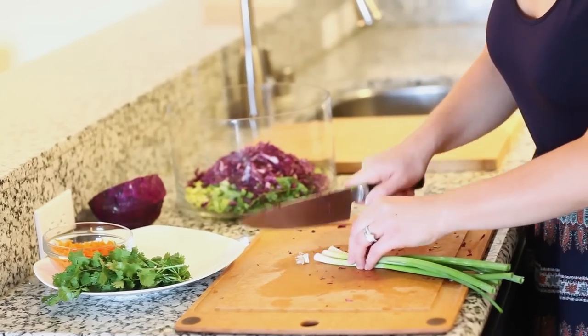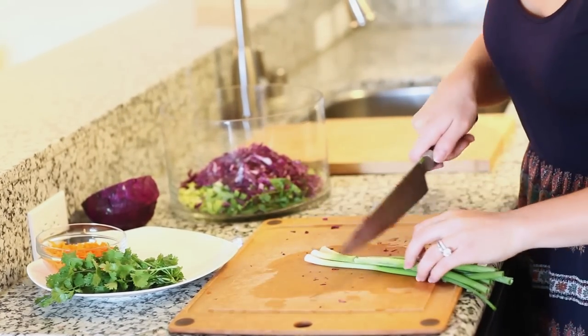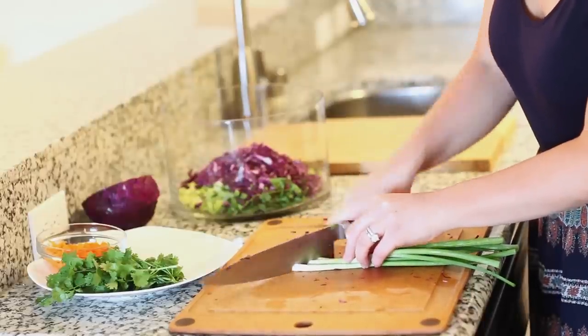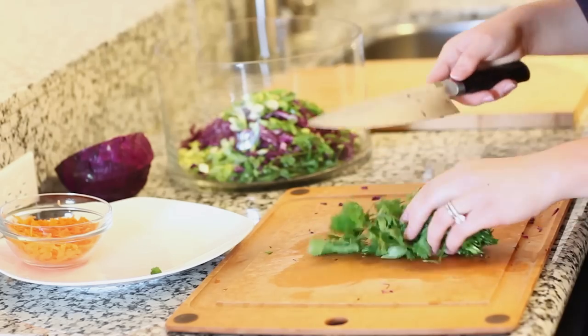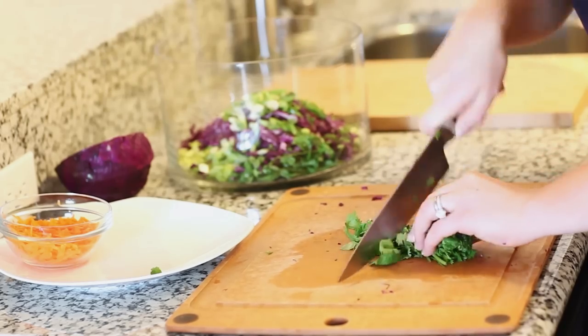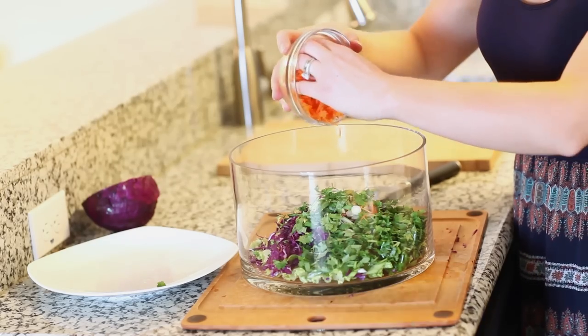I'm going to be using three green scallions — I'll use the white part and the green part. Just cut off the ends first and then slice them into nice long slivers. I'm also going to chop up a small bunch of fresh cilantro, and I grated one large carrot to add into the salad as well.